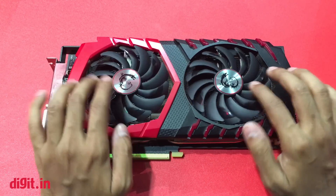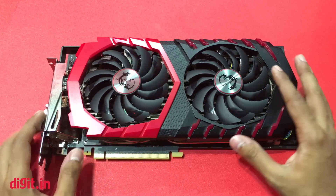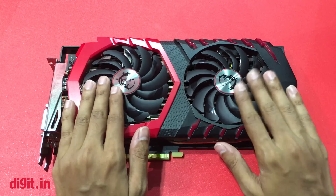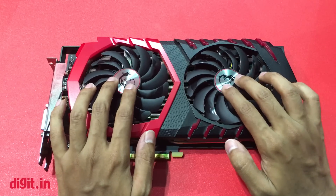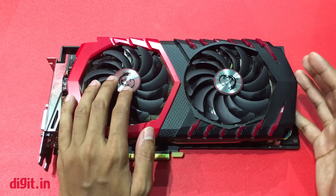The other update in the TwinFrozr 6 version is new ball bearings that have been fitted at the center of the fan. This will make sure that the fans run for a long time and keep your GPU cooler.